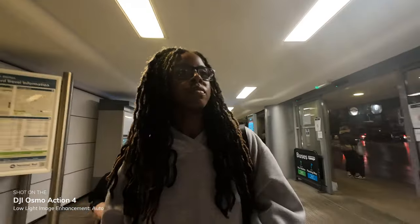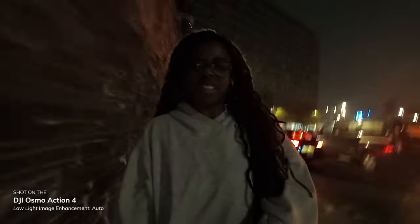It's a good job I've got an action camera because it's raining — I knew I should have brought my coat. Even for this little short walk to the car, I'm just seeing how the image stabilisation holds up but also seeing what the image quality looks like in low light with this enhanced low light setting.